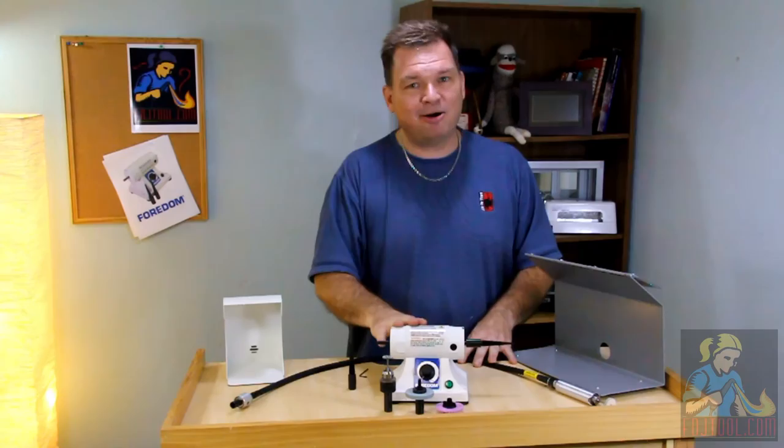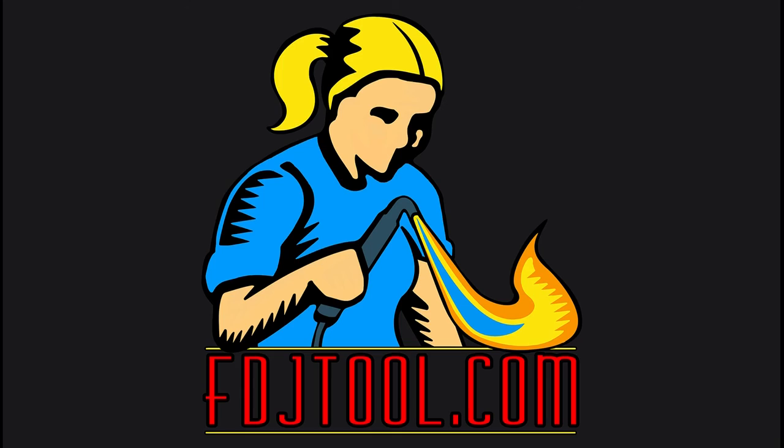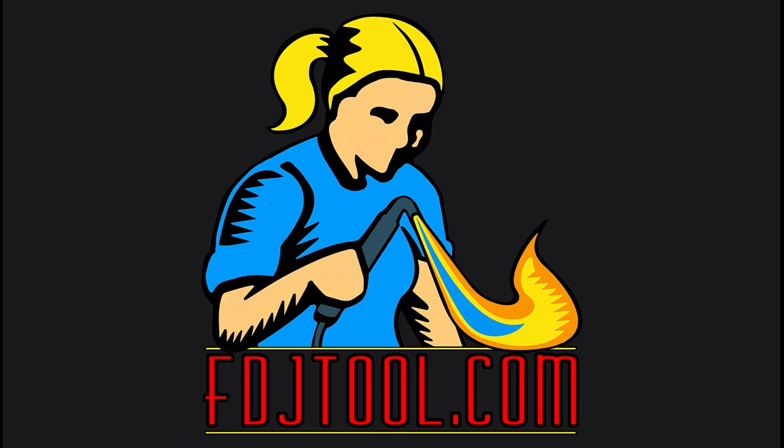And that's the BL Bench Lathe in a nutshell — it is small, it's powerful, and it's versatile. You can get it and all these great accessories on our website fdjtool.com. Thank you for watching.